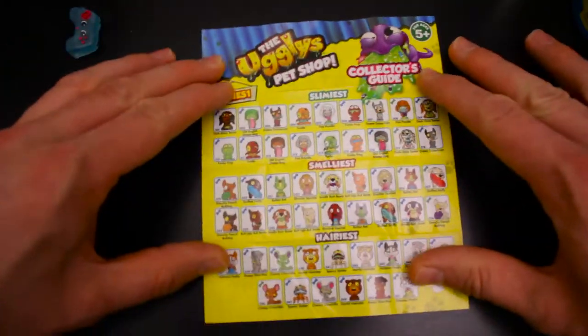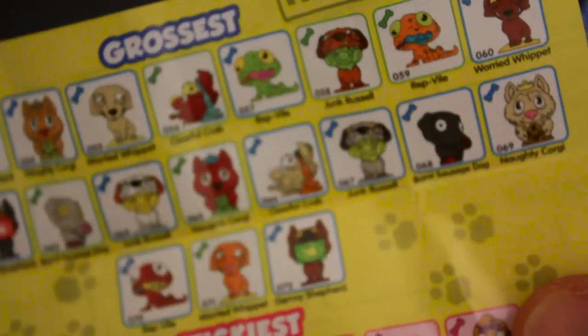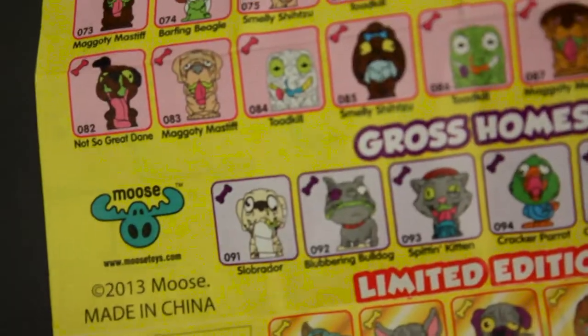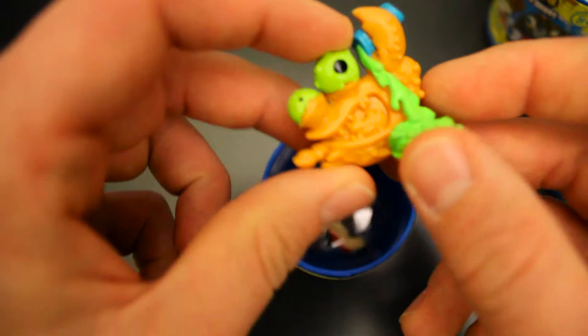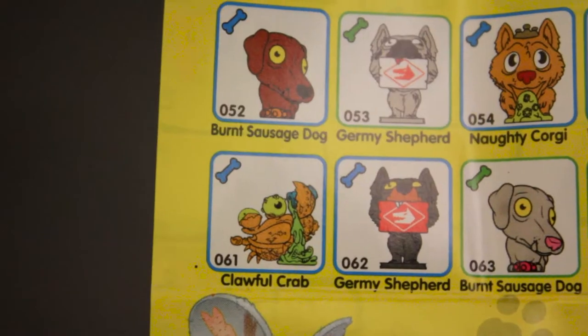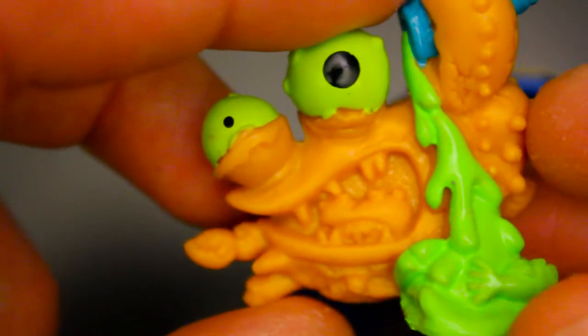Got some pretty funny ones — they got the Cheesy Chinchilla, the Hideous Husky, they even got a Naughty Corgi. Definitely hope I get the Cracker Parrot. Alright, let's get into the first one and see what's inside. First up, we got Clawful Crab. Look at this guy — he's part of the grossest section. He's a pretty gross looking dude.